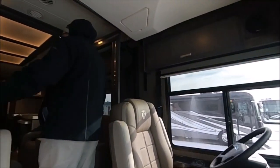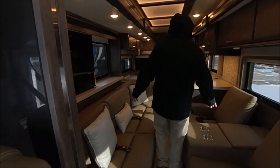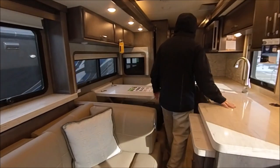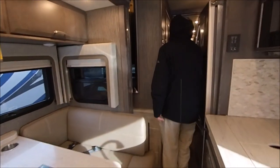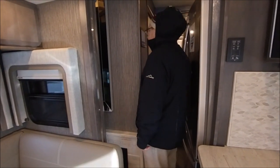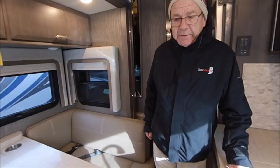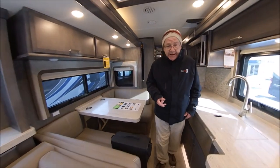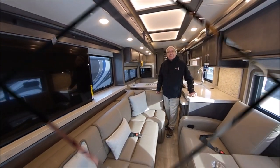Now let's take a look at what the 45MX looks like with the slides in. You can see we can still get to everything — the kitchen, cooking area, refrigerator, and the half bath up front. For 2020, in order to help with any slide issues, you start the coach first and then put the slides out.